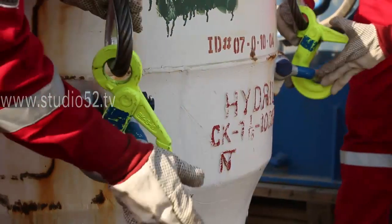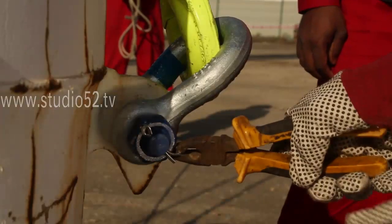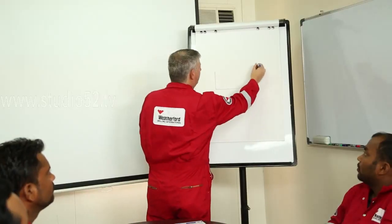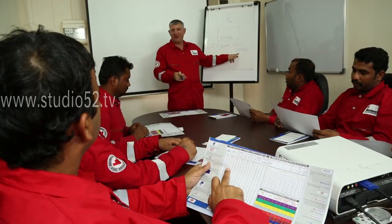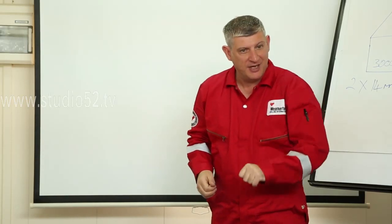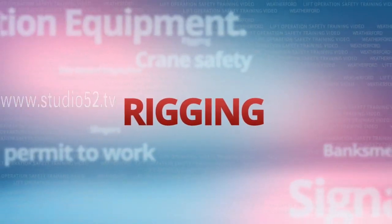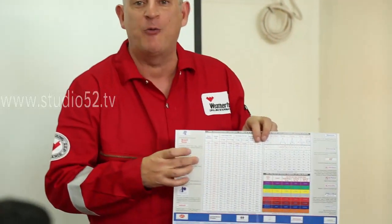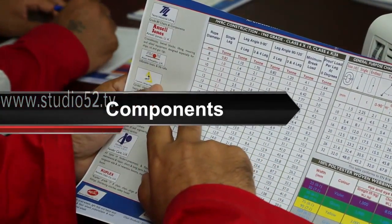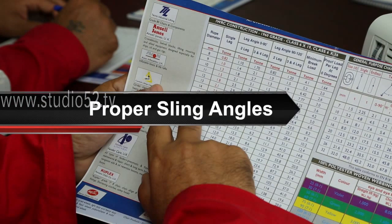The team may use different types of accessories and attachments for different operations on the worksite. The correct lift plan must be developed prior to the lift, taking into consideration the load to be lifted and the equipment used. The first factor is rigging. A lift plan should take into consideration the fundamentals of rigging and the variety of rigging gear to be used, including the components, their configurations, their applications, and the proper sling angles.